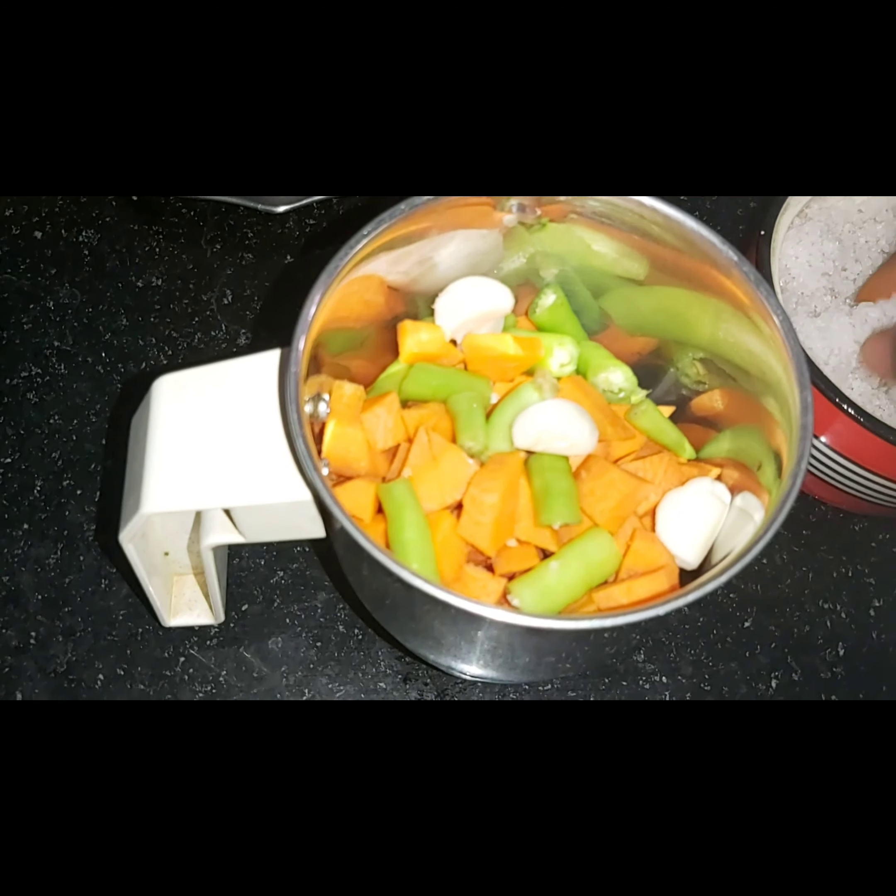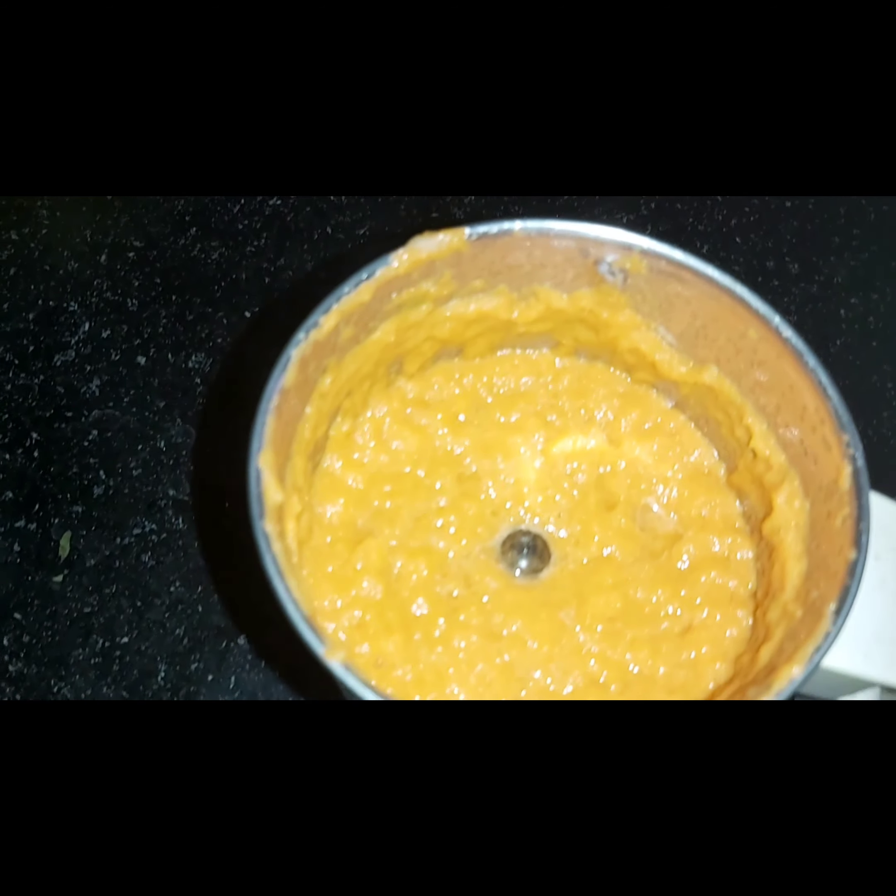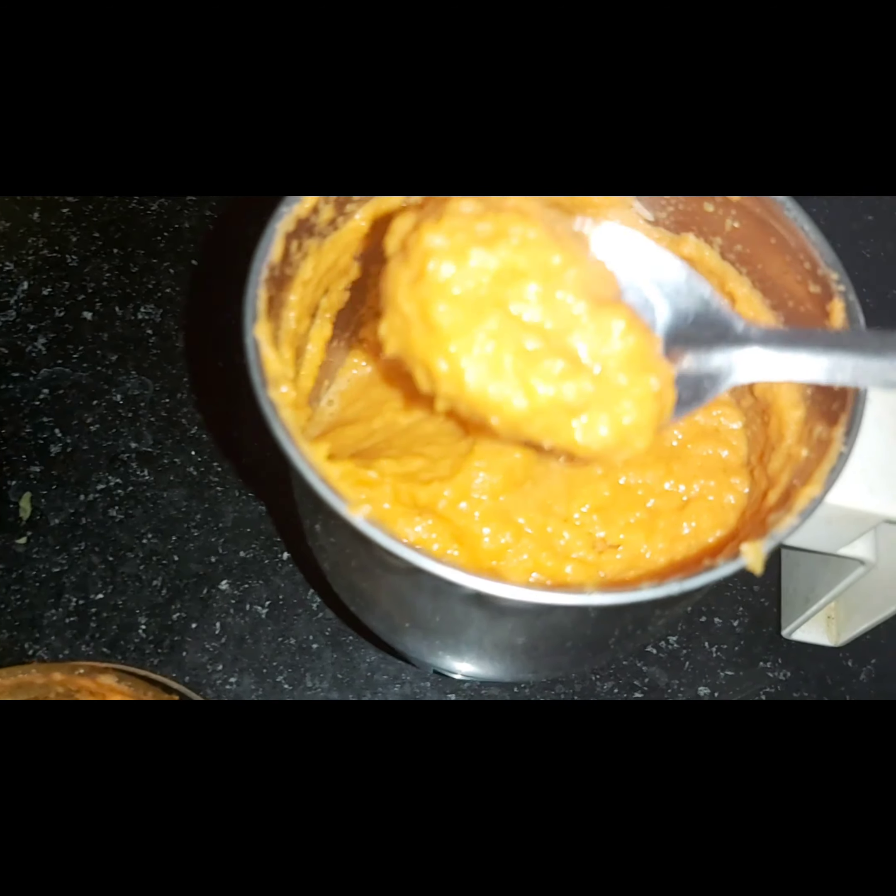We will cut the carrot in the middle. Then we will add 1-2 pachmirches. We will add 4-4 rubles and mix it in a little bit. We will add rock salt and mix it in.